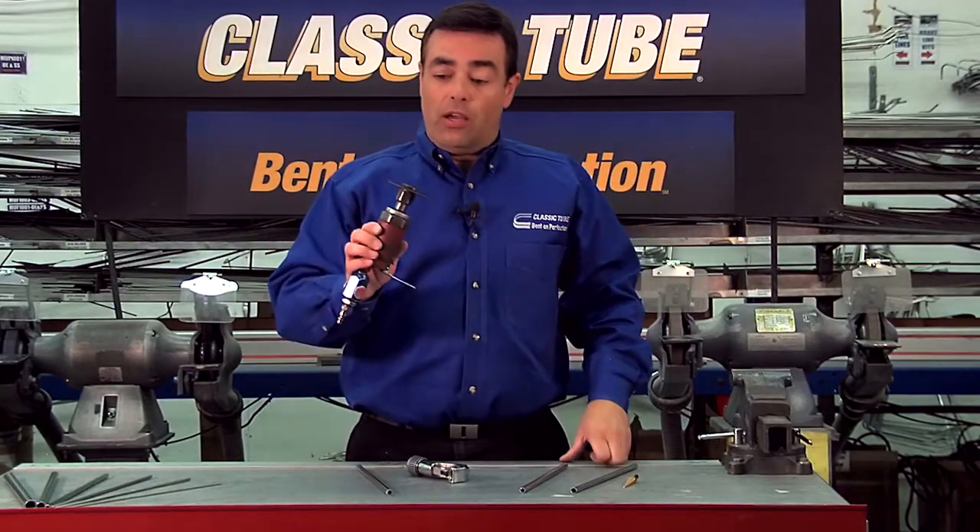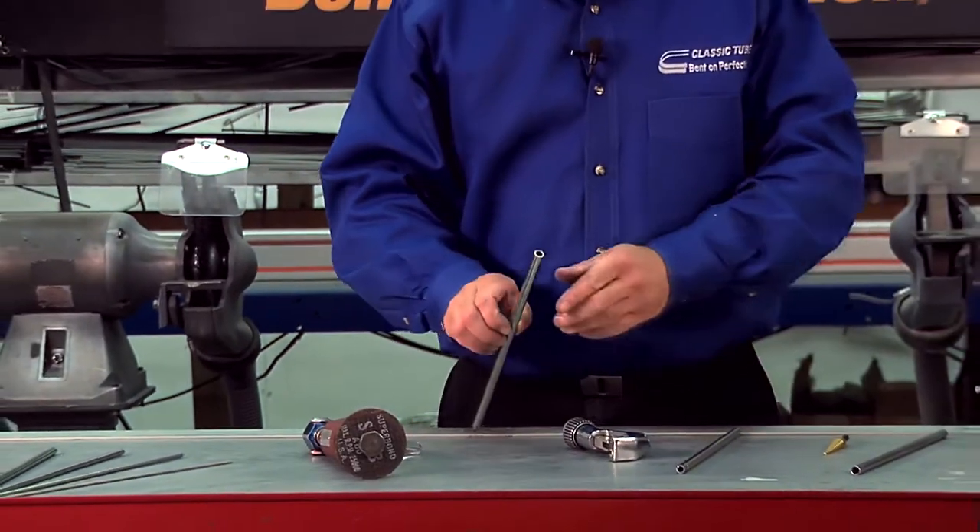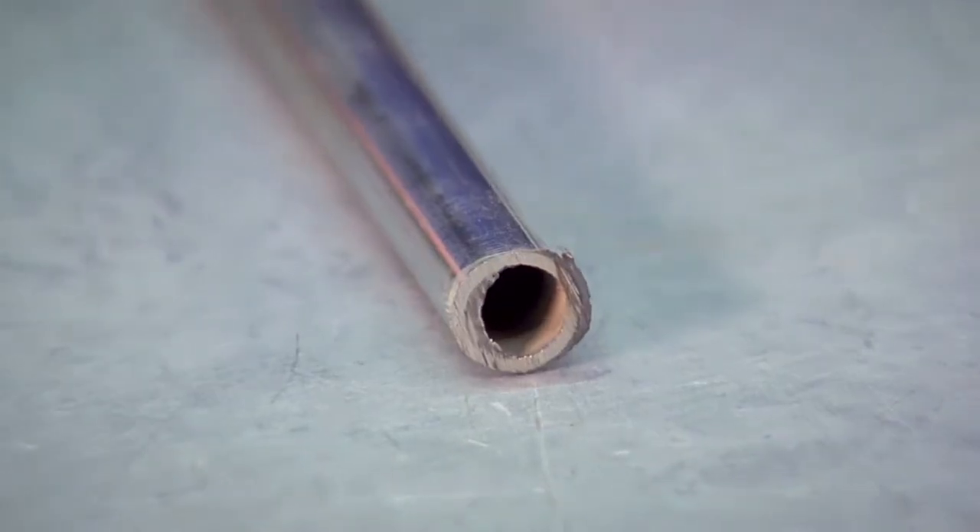We suggest using a cutoff wheel to get a perfectly flat cut. Unfortunately that leaves us with a burr on the inside and the outside.